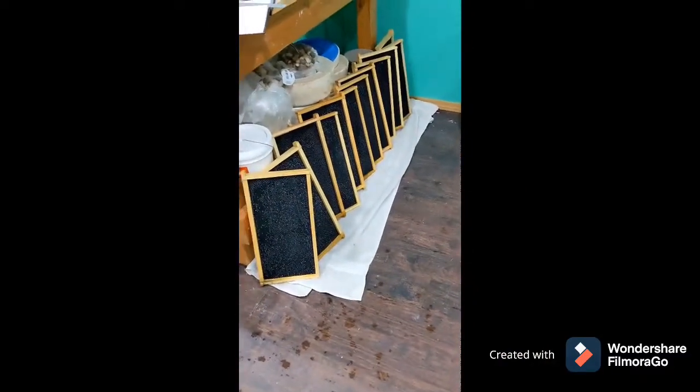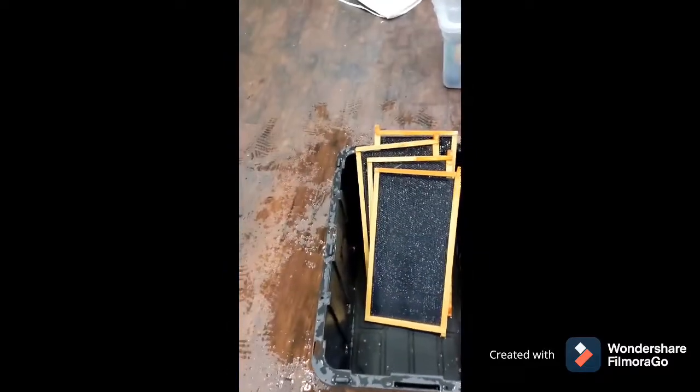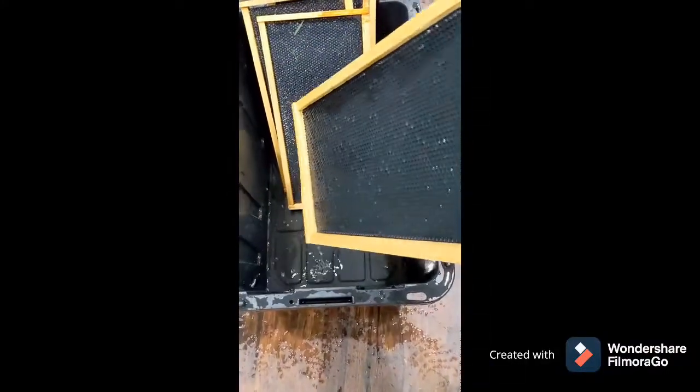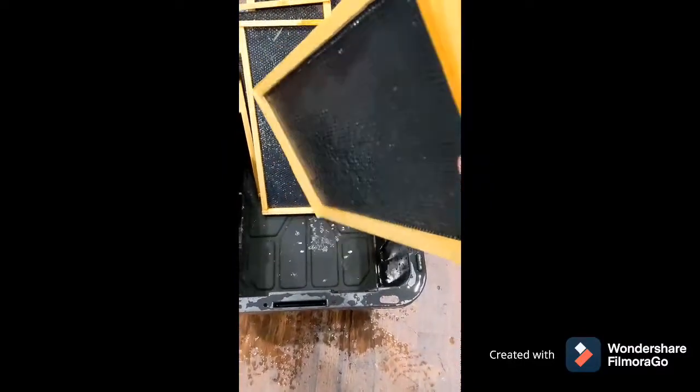So here's the studio — this is the pottery studio and I am drying this batch of frames all over the place. One thing I didn't mention before, and this probably goes totally without saying, but you're going to want to shake out the water. This frame has been sprayed down with a hose to get the cleaning solution off.